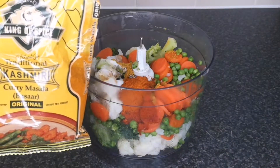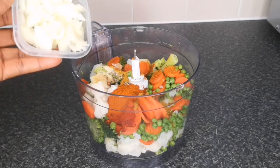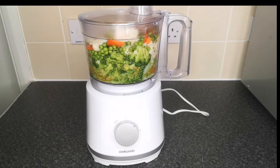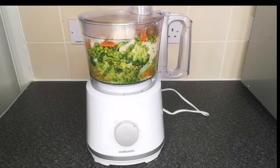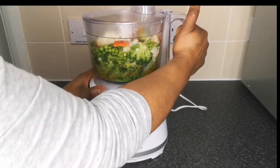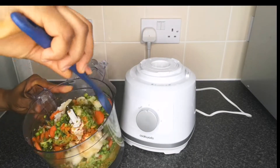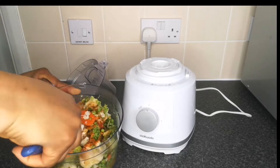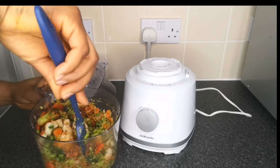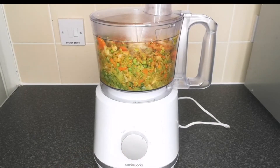I'll show you the packets so you can go and get yours. Next add one chopped onion. After adding all the seasoning the next step is to blend. When you're blending please do not blend smooth — you want a rough blend. Blend and stop, blend and stop until you achieve a rough blend. You want to see the pieces of your vegetable. If you're finding it difficult to blend, do not add water as it will disturb the consistency. Just mix it together, stop and start again.